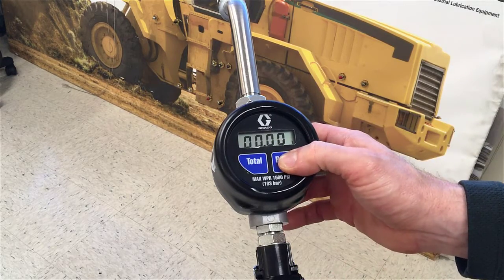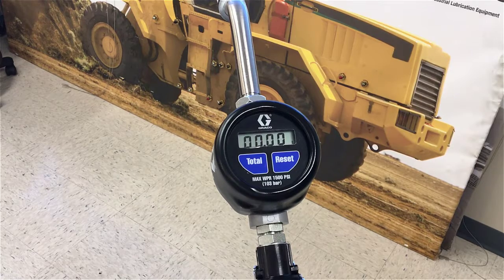Press the reset button to go back into the dispense screen and you're done. That's how you calibrate an EM meter.